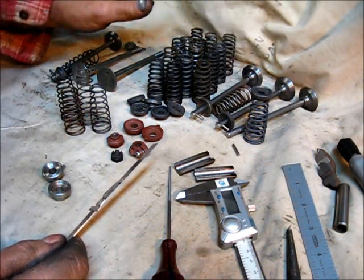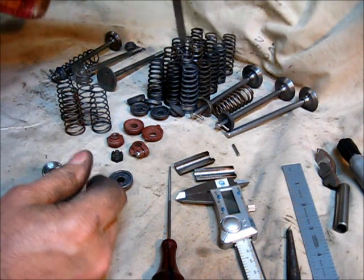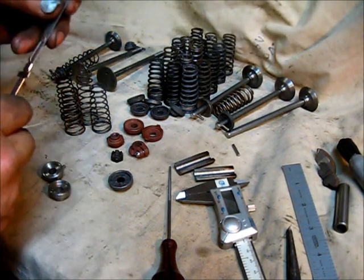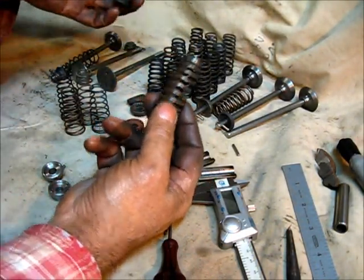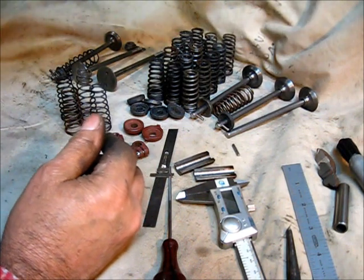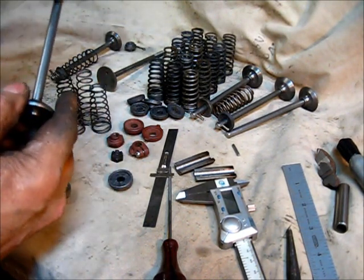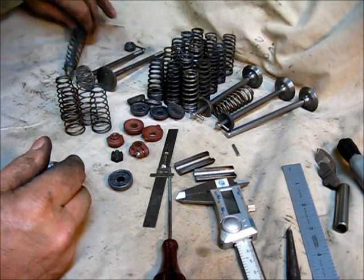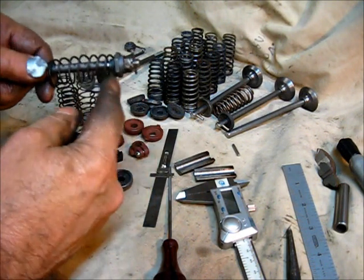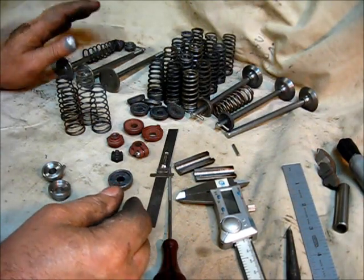I found some exhaust valve springs in the box and lined them up with a ruler. From the tallest to the shortest, there's more than a half inch of variation — and these were all the same from the factory. Something to think about. I went ahead and threaded the end, drilled the cross hole, and when it's all put together you've got the cotter, the lock nut, and the nut with the flange on it for the spring.